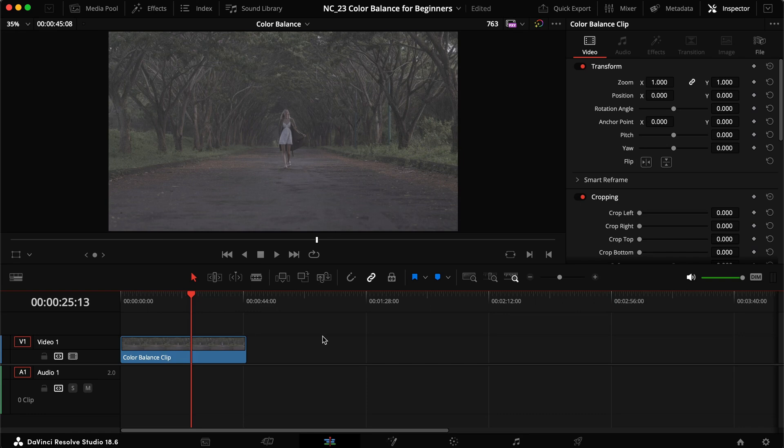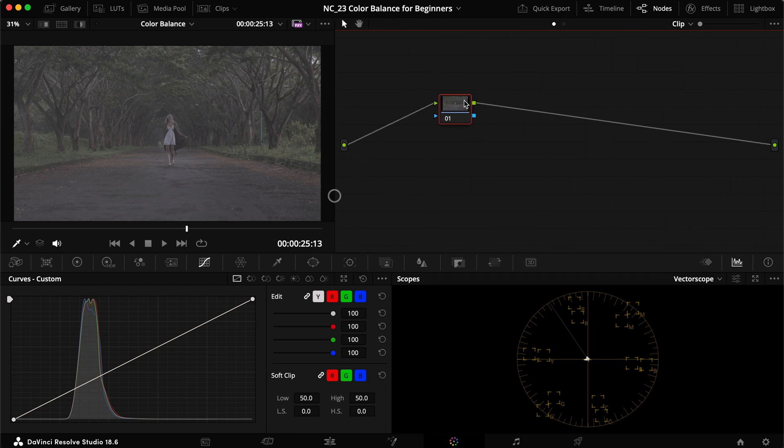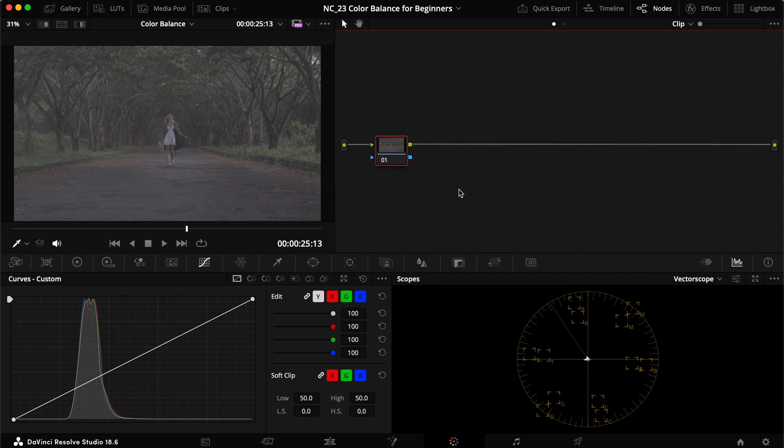Inside DaVinci Resolve, I've imported this clip. I know my camera messed up the white balance completely — I think it was because we shot in the morning and I had an ND filter on and everything just messed up. So let's head into the color page. We've worked with this clip before but today we're just focusing on the color balance.